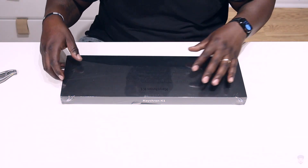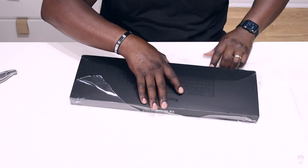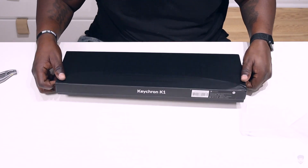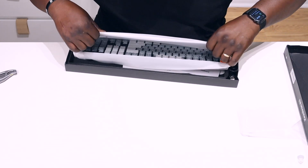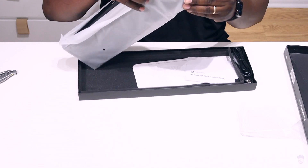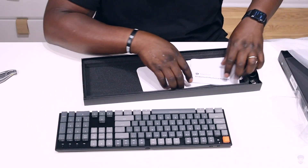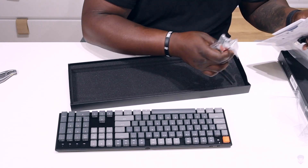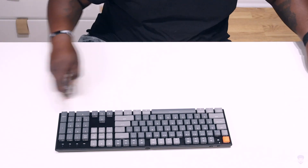The box arrived from DHL and was a little bit beat up — I hope nothing is damaged. Inside we have protective covering, some documentation, a USB-C cable that's not as nice as a braided cable, a key puller, and some extra keys.